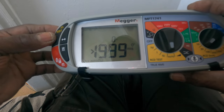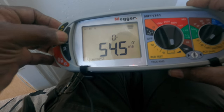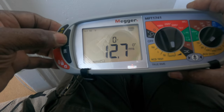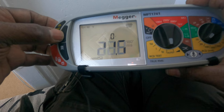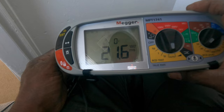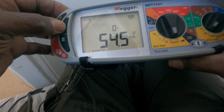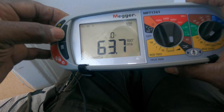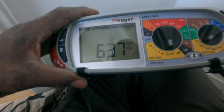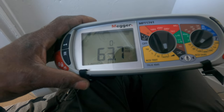Here are the readings for the trip time: 54.5, 63.7, 12.7, 21.6. So on the NICEIC form, the only one that asks for times is 63.7 — that's the one you'd put down.